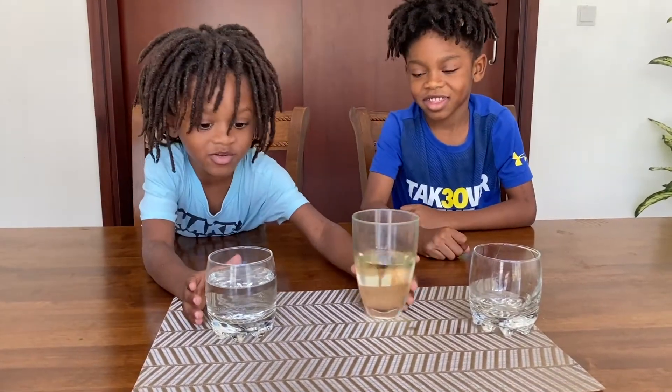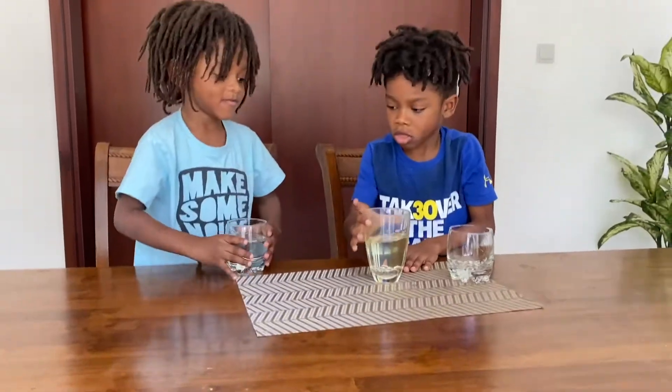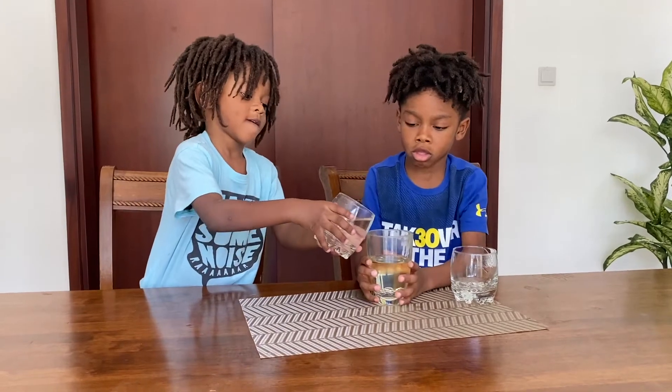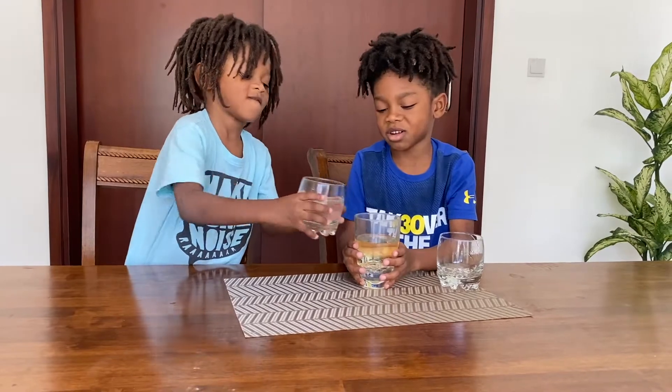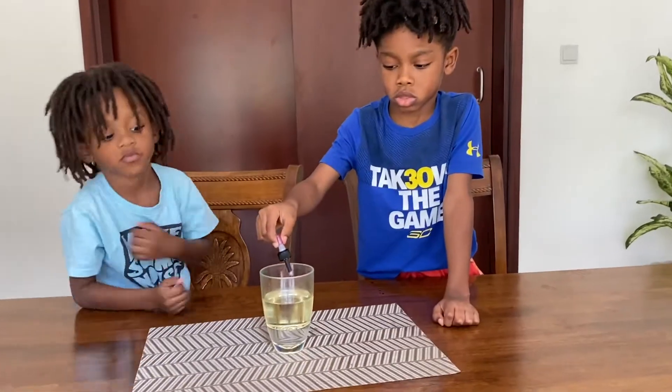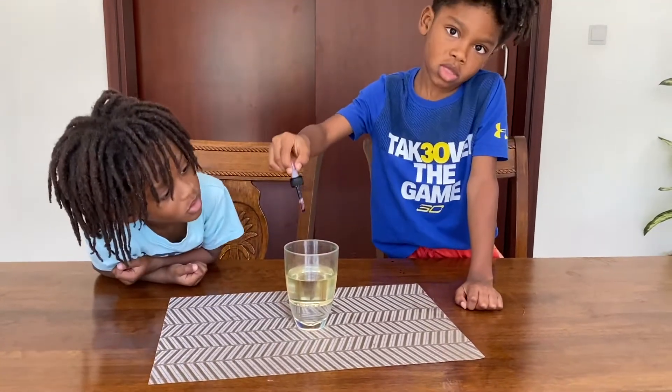You can put some water in. Be very careful. Now you are going to add some food coloring. Add some food coloring, Jalyn.